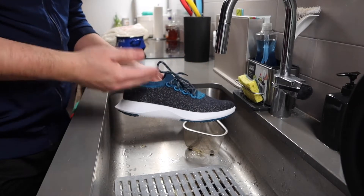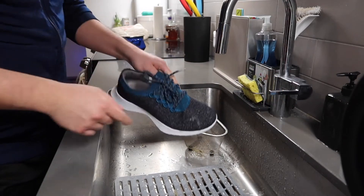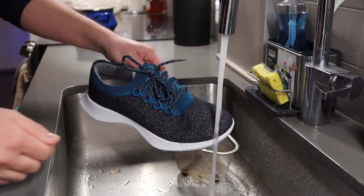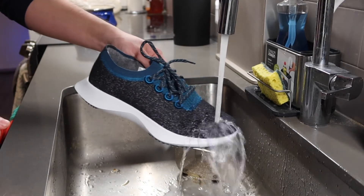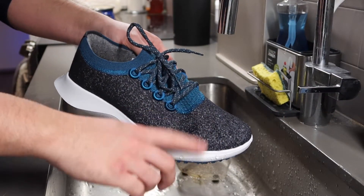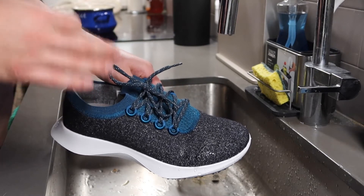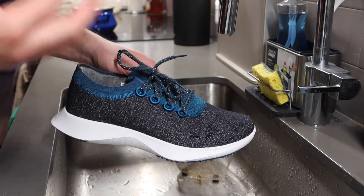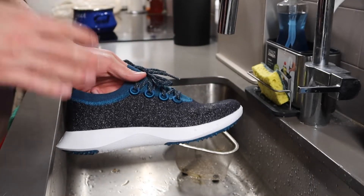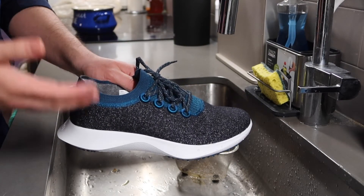Now I'm going to test out the water repellency to see if it actually works. You can see how the water just comes off really easily. Some of it kind of stays on, which is totally fine — it is water repellent and not waterproof, so you shouldn't fully submerge it. None of the water got inside; it's only on the outer layer. That water-beading effect is actually pretty nice and makes the shoe easier to clean.